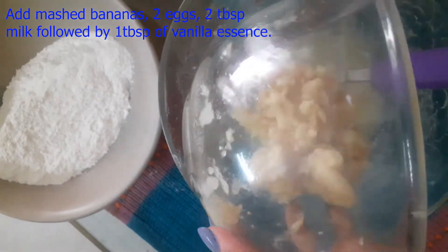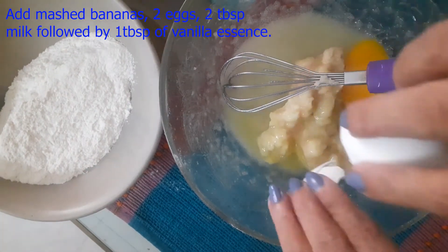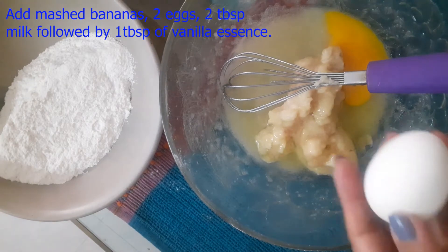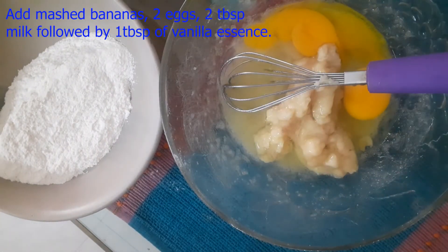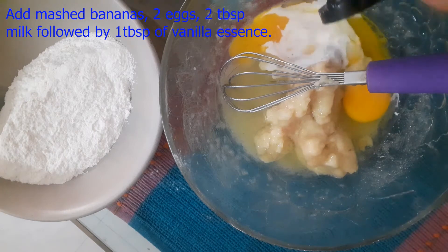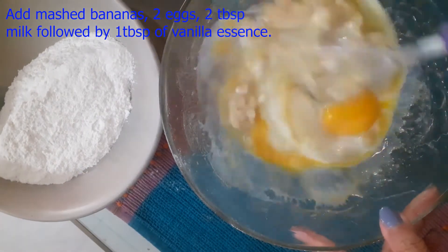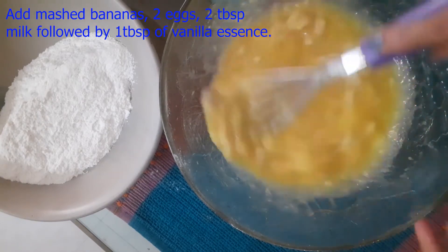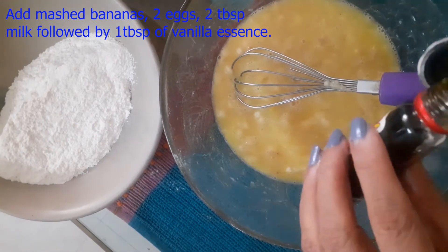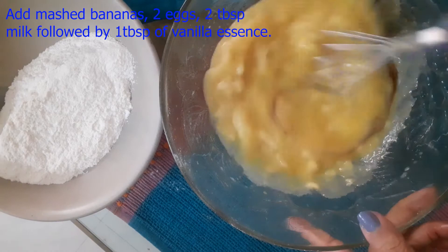All ingredients should be at room temperature. I will add the eggs at room temperature. After adding 2 tablespoons of milk, I will mix it well. I will add 1 teaspoon of vanilla essence. I only added 1 teaspoon.